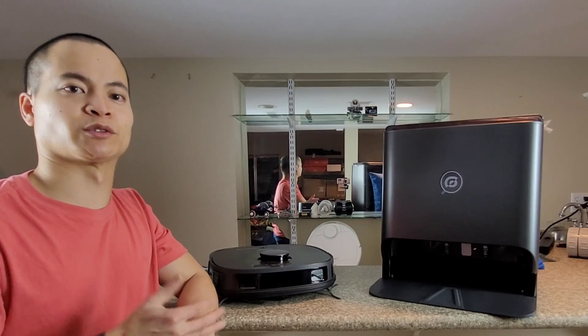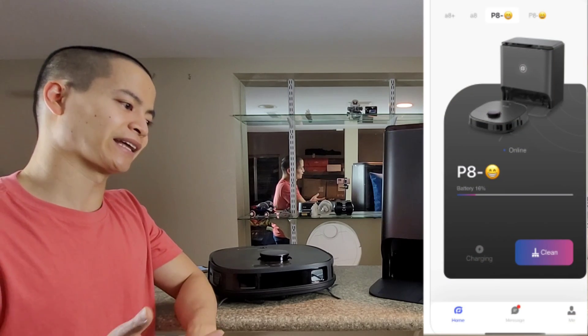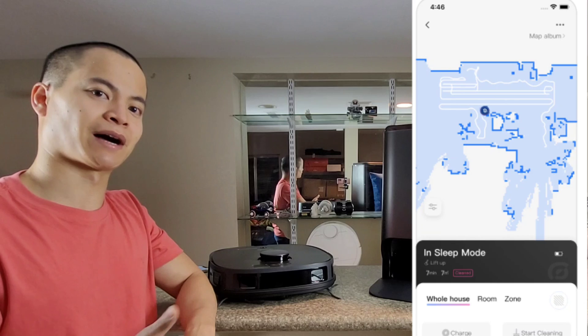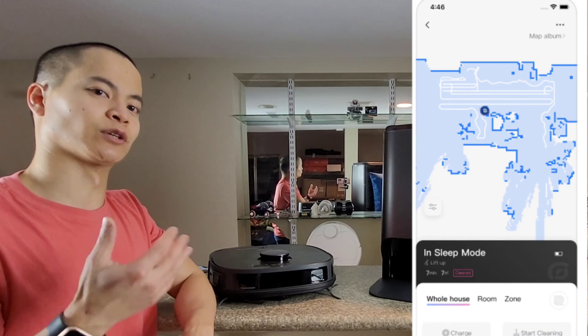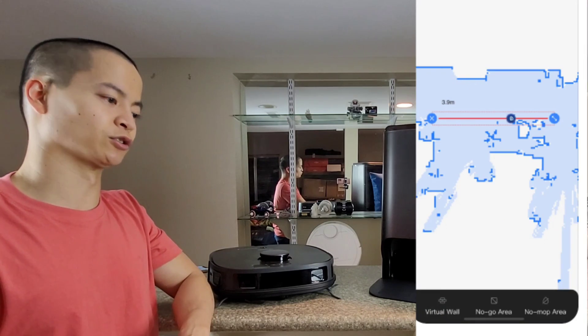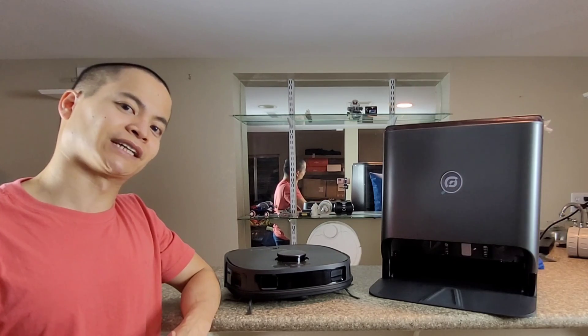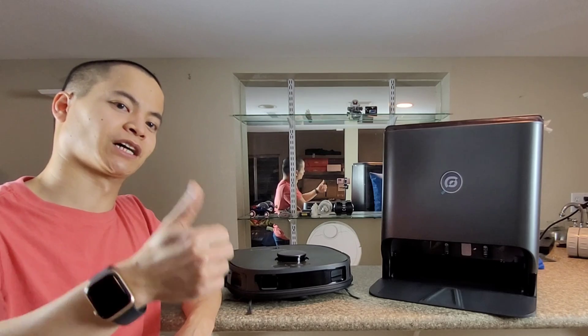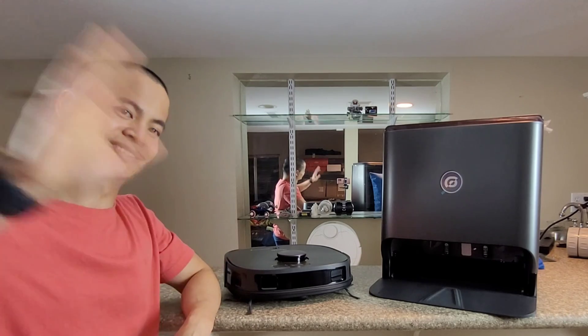The application has a lot of the same features like smart mapping. You can save multiple maps, you can do keep-out zones, you can do area zones, and you can also do no-mopping zones. If you're interested, I'll put a link down below. Thanks so much for watching — if you found it helpful, give me a thumbs up and I'll see you guys later. Adios.